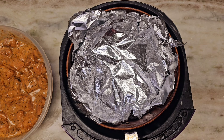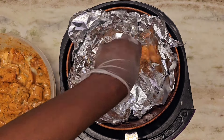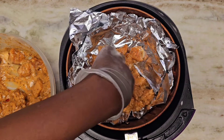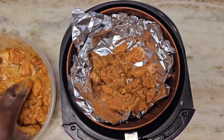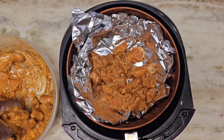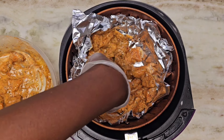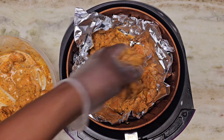Now it's time to transfer the bites into the air fryer. My air fryer is a little older so I line my basket, but you don't have to — you can just drop them in. With the sauce on it there's a lot of cleanup, so I'll line mine. Don't stack them too much; cook in batches if you have a lot so everything cooks evenly. I'll put this in the air fryer at 380°F for about 15 minutes.